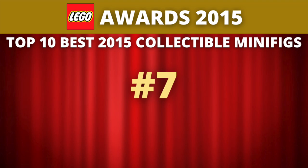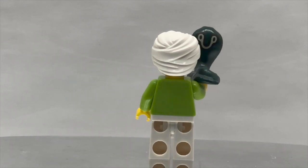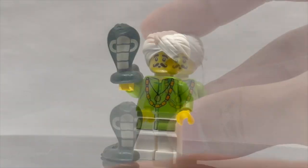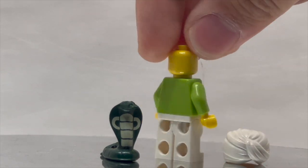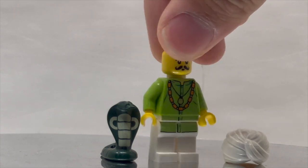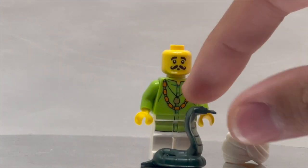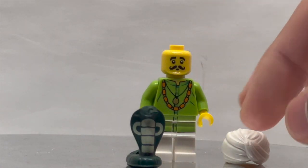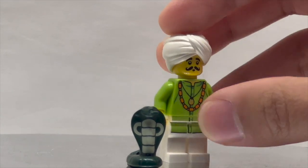We can now move on to number 7. Coming in at number 7, we have another entrant from Series 13. This is the Snake Charmer. Despite the Snake Charmer not having any printing on the back of the torso, which is kind of odd, I really like the inclusion of a brand new mold for both the headdress — which is great to see reused even today — as well as the Cobra mold, a piece I really wish LEGO would use beyond just the Collectible Minifig series. The Cobra piece is a very rubbery type of piece, and I just really like the design and overall concept of the Snake Charmer, even if he isn't the most detailed in terms of printing.